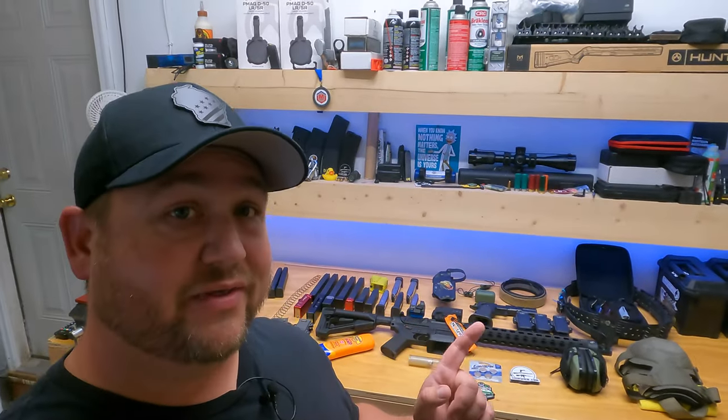Picture this: your buddy hits you up and tells you there's a match happening in a month. It's a national championship, only a few hours away, but you've never shot that format before. What do you do? Well, if you're like me, you just borrow gear and wing it. And that's exactly what I did for the USPSA Two-Gun Nationals — I'm gonna show you all the gear I had to put together and borrow to shoot that match.